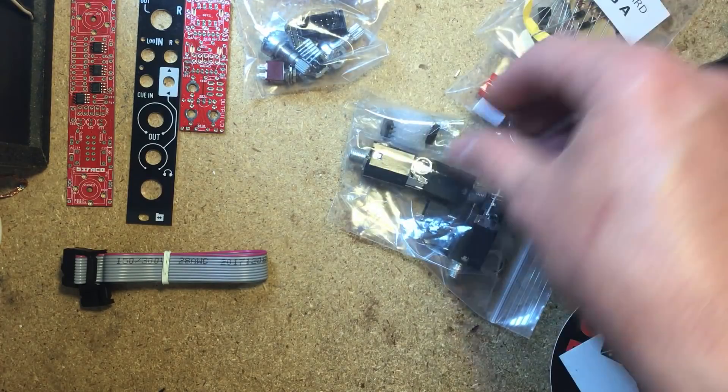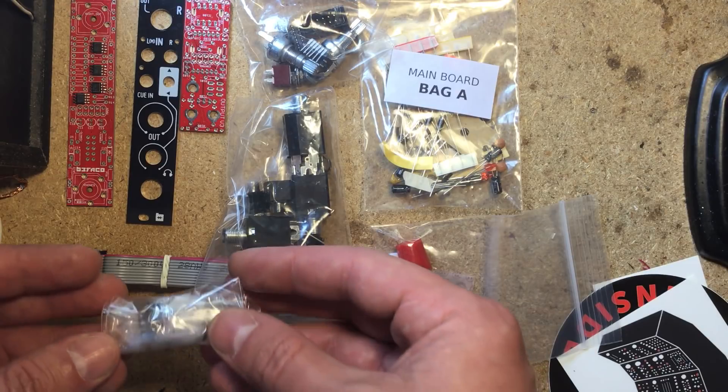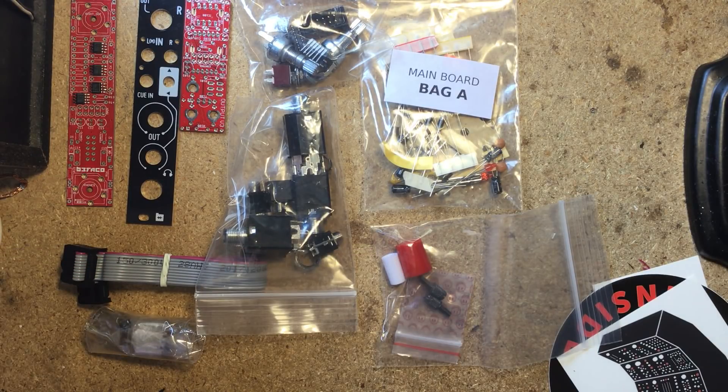The larger PCB comes with a bunch of SMD ICs pre-soldered, which makes this a fairly quick and easy build. Just follow the printed instructions carefully and you should have no problem.